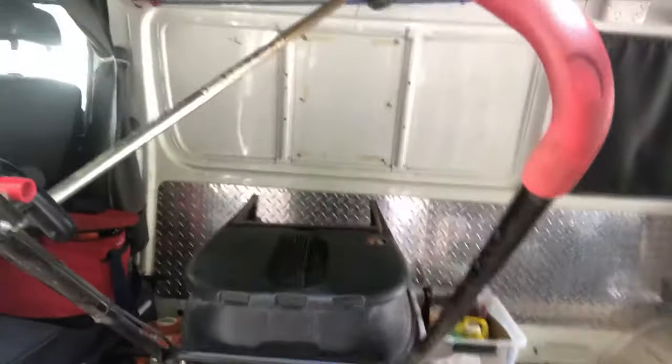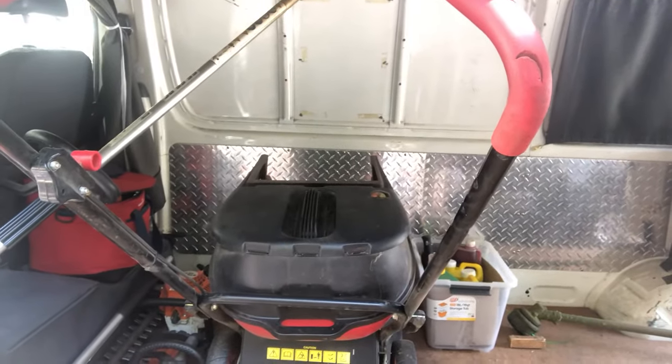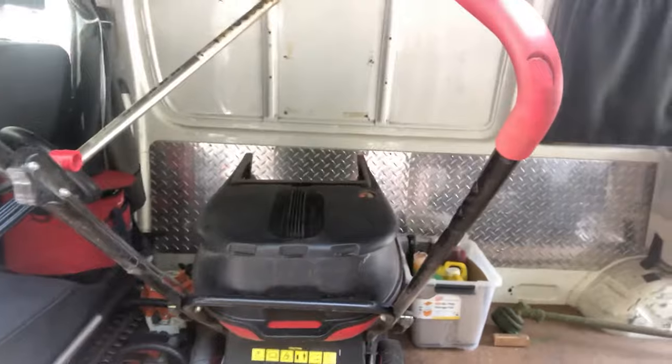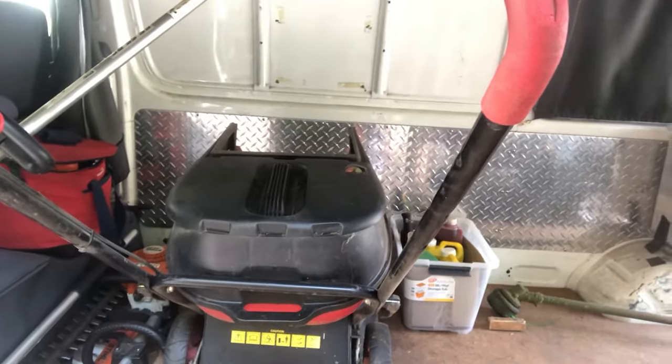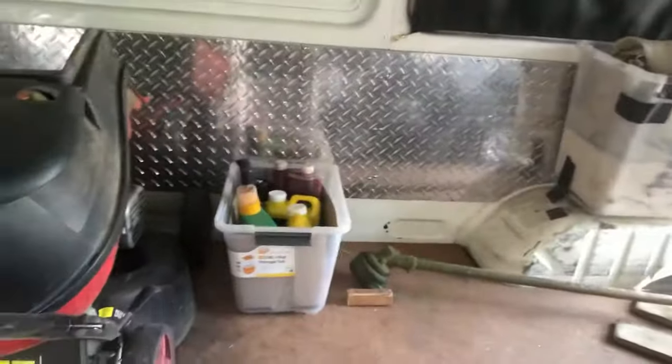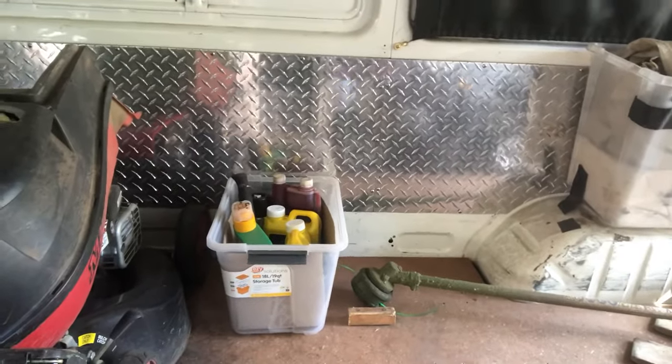I also have a tree saw just for cutting branches that might get in the way of mowing lawns. In here I have a push mower — I use this if I need to go up any stairs, or if there's just a very small lawn, or sometimes if I just want to go fast on small lawns. Then over here I have weed treatments and sprays.